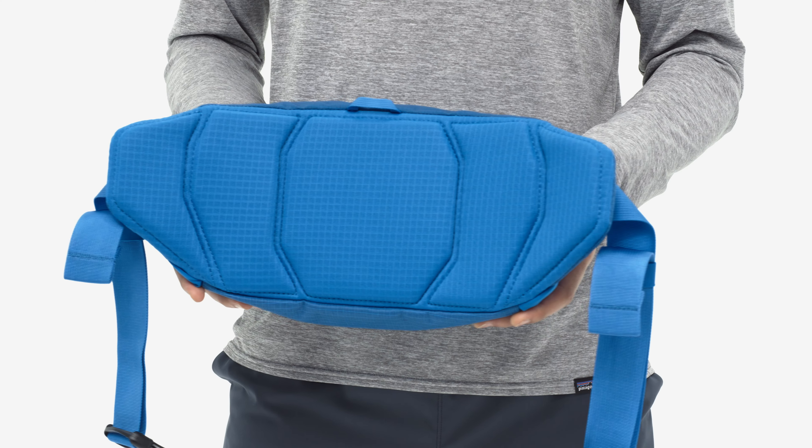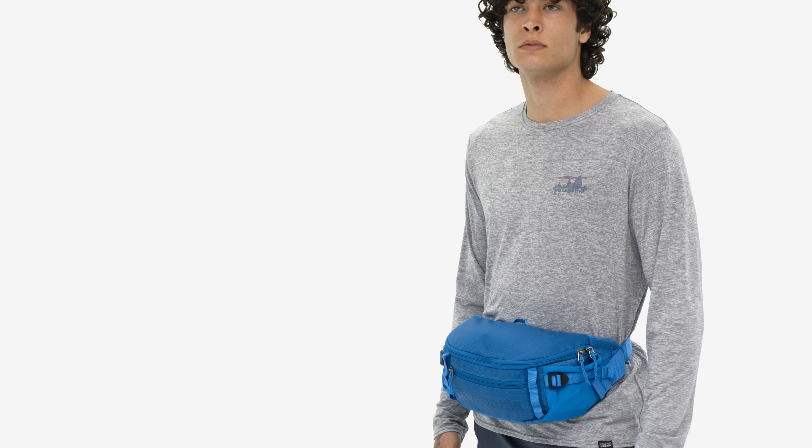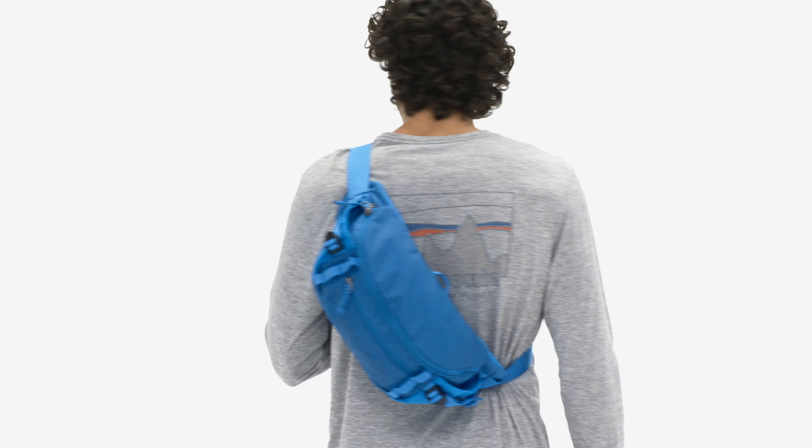The highly breathable mesh lumbar panel keeps you comfortable during all-day wear, and this waist pack can be worn multiple ways—in front, in back, or as a cross-body bag.